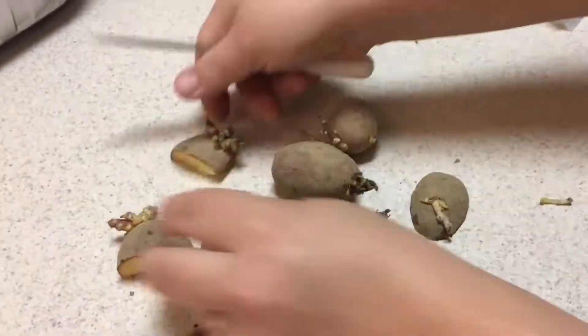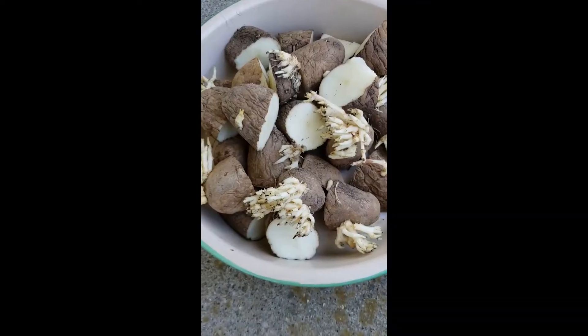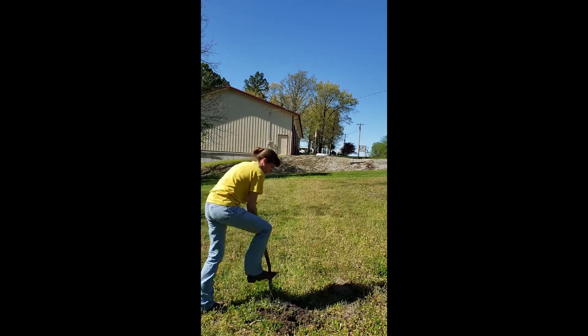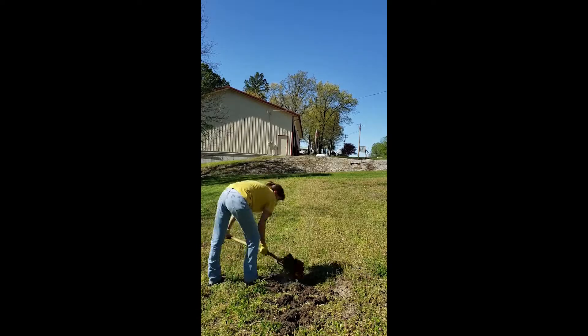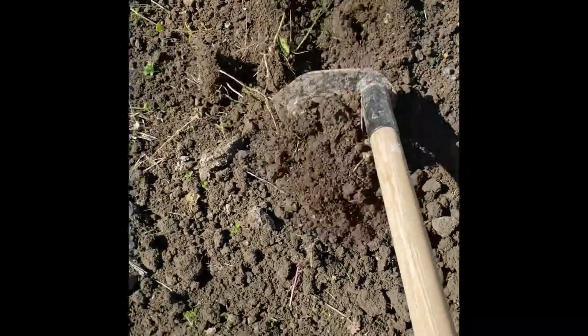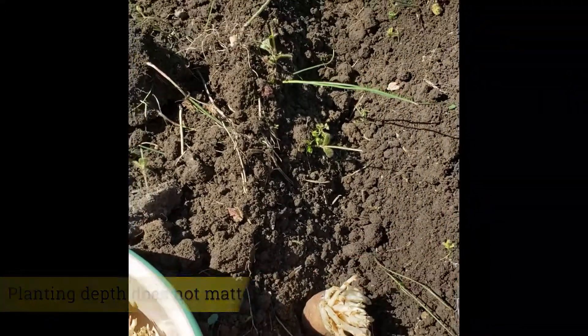Cut up all your potatoes and then get ready to plant. You do not have to have a huge area or a tiller — I always tell people I'm a cheap gardener. Here is my garden spot that, as you can see, is still full of greenery. Just a fork spade digging it up, make a row. I just use a simple hoe to make a simple row, and then we get to stick potato pieces in that spot.